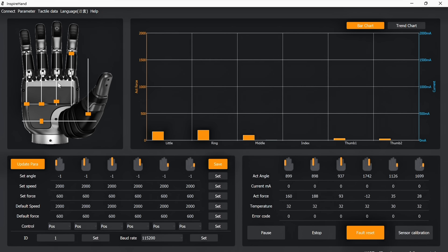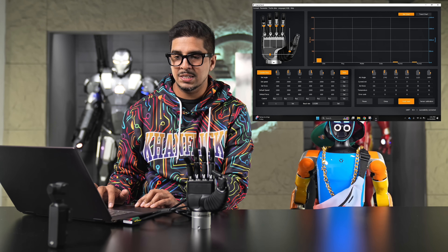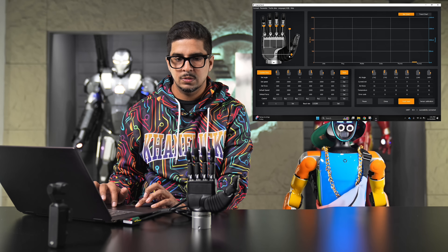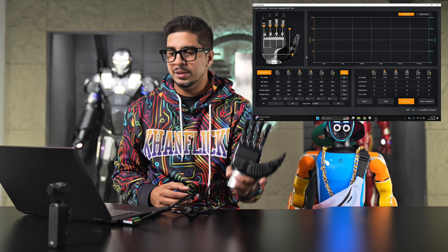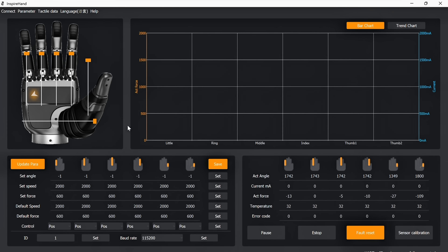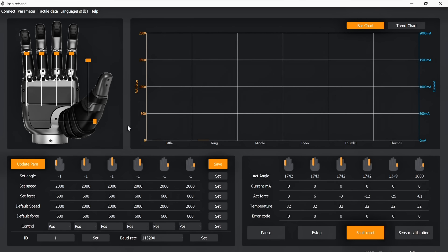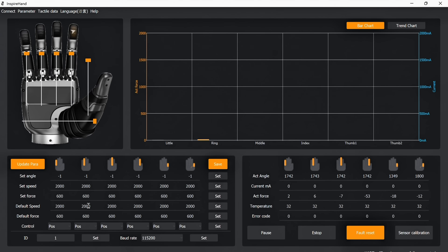You can individually move each finger up and down using the controls, as well as the thumb — both up and down and left and right — giving you full control to test how the hand moves. The pressure point feature is also shown: if you press against the fingers, the screen highlights exactly where pressure is being applied, across the palm and each fingertip. You can program this for various tasks. It also shows the amount of torque being witnessed, and the bottom left displays exact angle, speed, and force in real time.